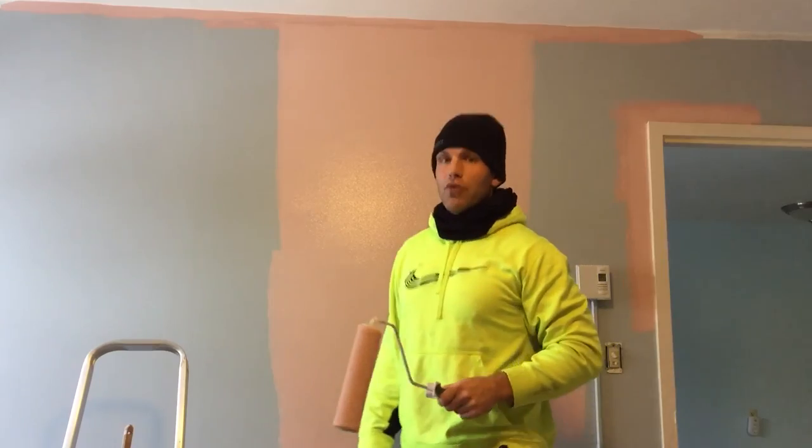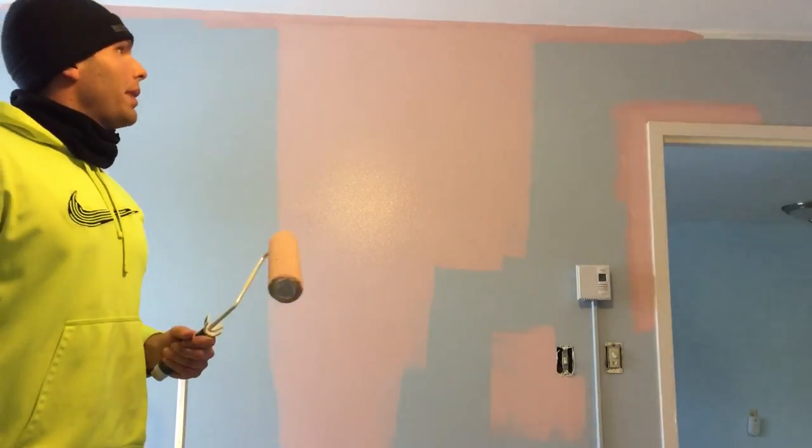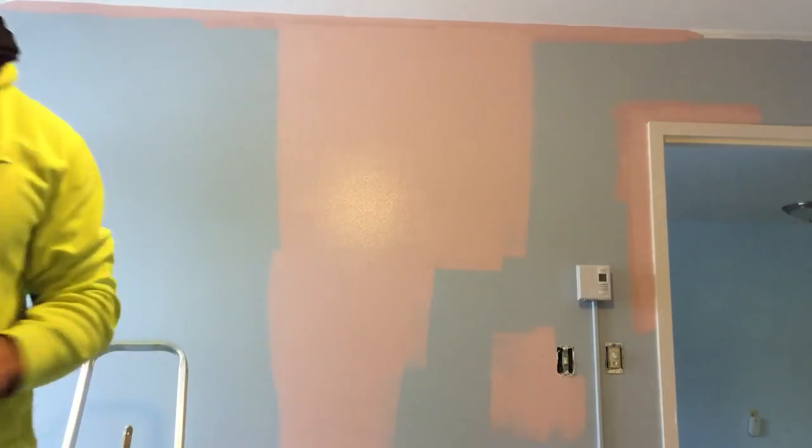Hey guys, just wanted to show you painting walls. I might have some other painting tips and tricks coming up, but for now I figured this would be good. I'll see you guys in the next one.